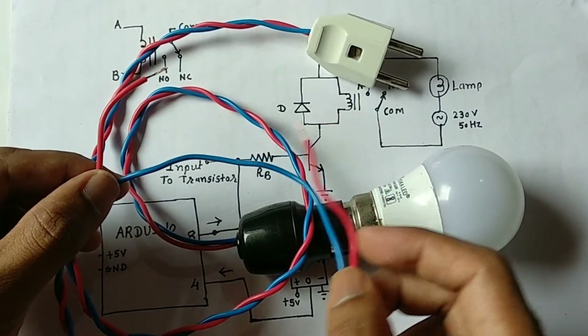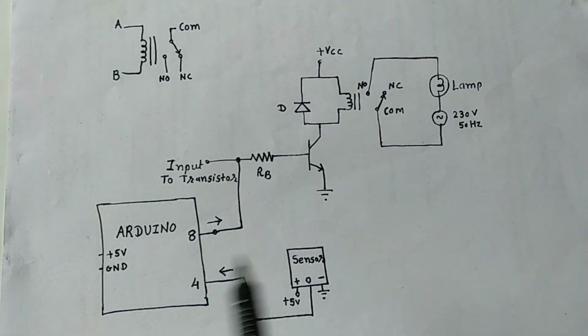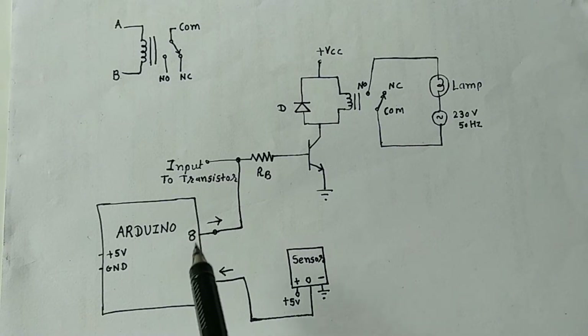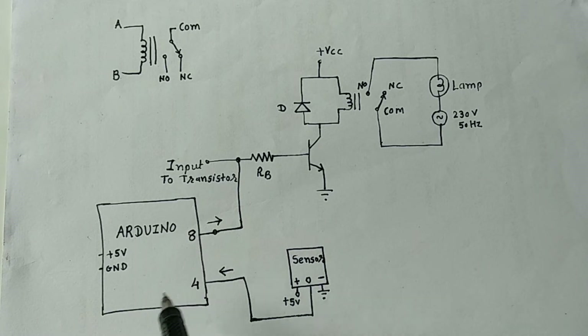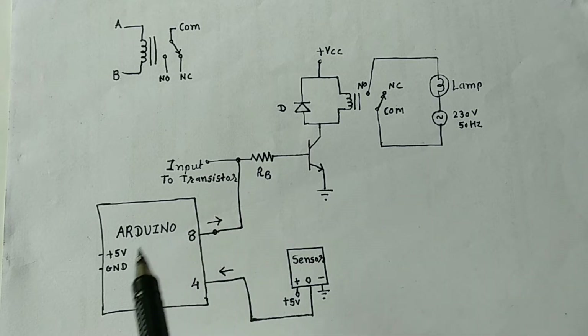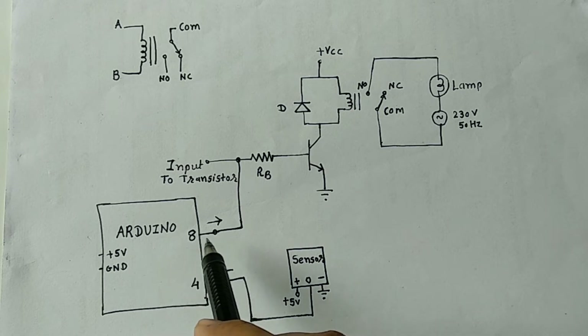Here we have the interfacing diagram. The output of the PIR sensor is connected to pin number 4 of the Arduino, which behaves as an input. We will then process the signal: if the input from the PIR sensor is high, we want the bulb to turn on for five seconds, and we will program accordingly.